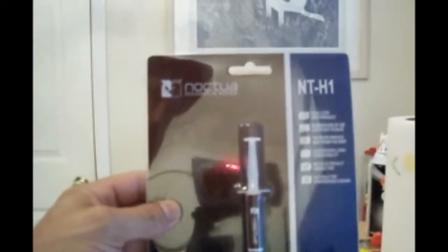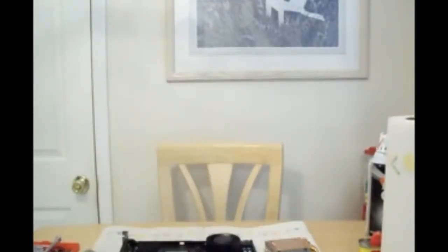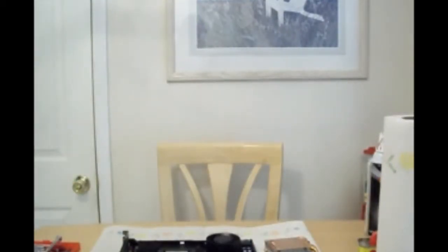So what I'm going to do — I got a little piece of plastic — I'm going to try Noctua, the NT-H1 thermal paste, I'm going to try that out and see how it comes out. I also cleaned the shroud out, just inside, to get all the dust out.